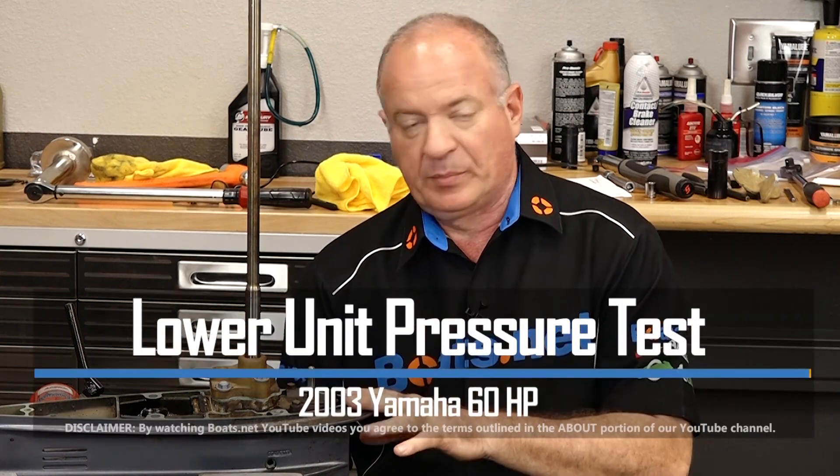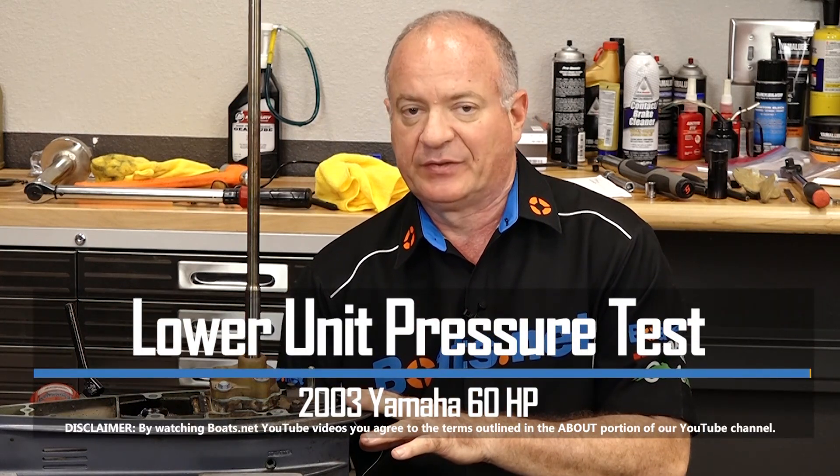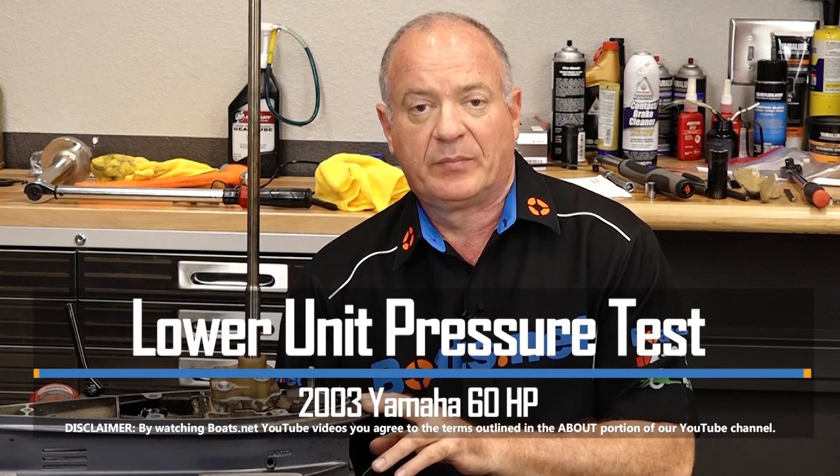Hi guys, John Talley here with Boats.net. Whenever you're doing any service work on your lower unit, whether it be just changing out your fluid or replacing your input or output seals, it's always a good idea to go ahead and pressure test it.